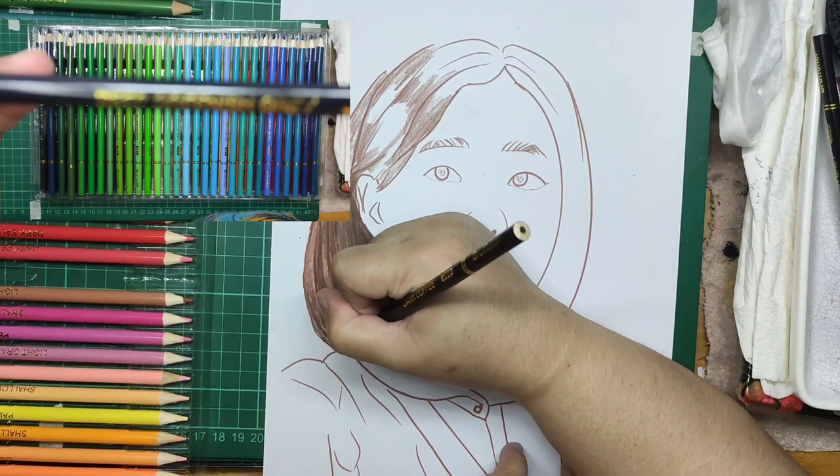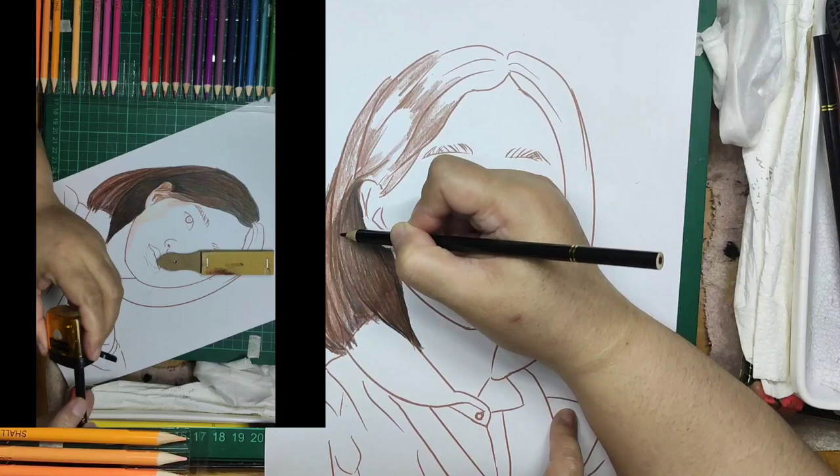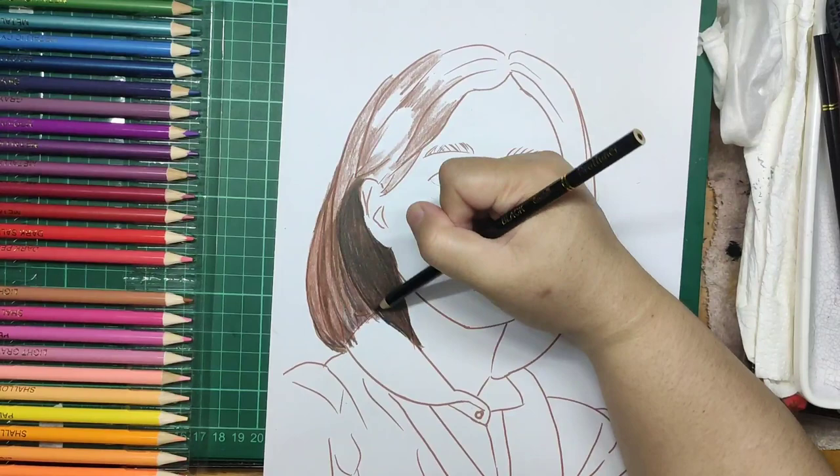Each pencil is rounded and nice to hold, with written color names and numbers. When I sharpened one pencil, I noticed the wood they used is not so good — it feels like a toothpick texture material. The pigment glides smoothly on the paper on the first layer of the drawing.